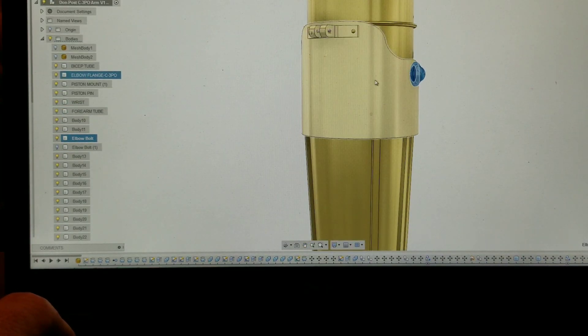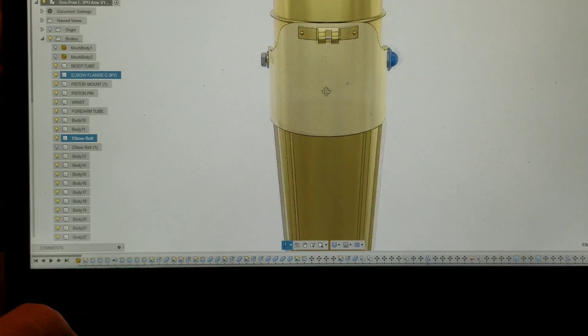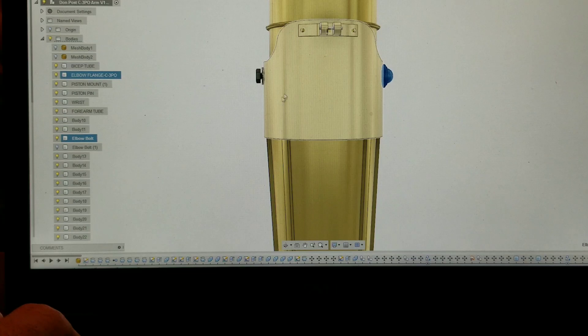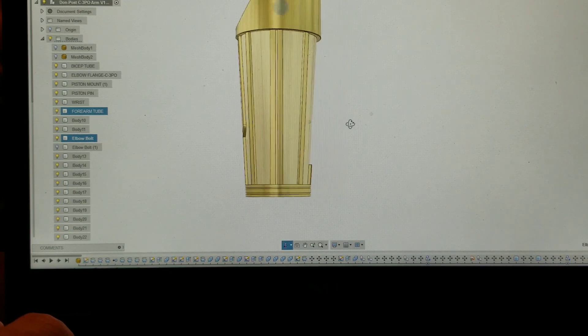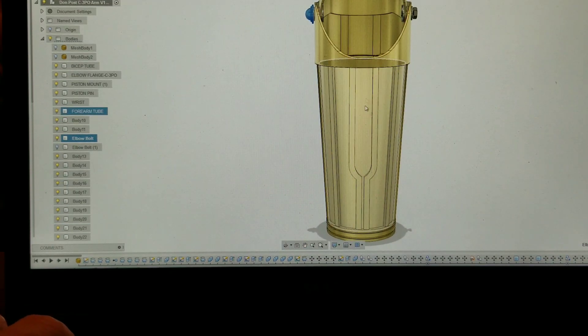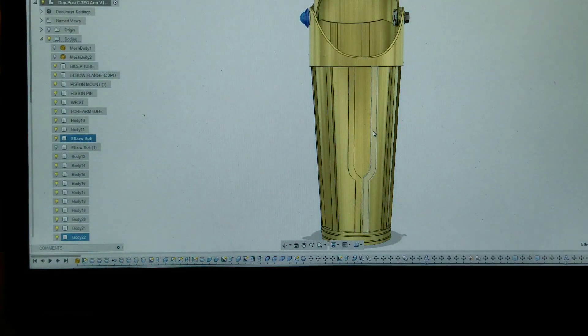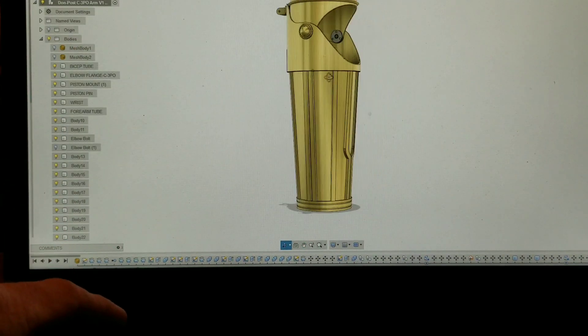I may go ahead and put the greebles directly onto the elbow, or I may still make them separate but put a set of holes in each side so that they can easily be attached. There would probably be two holes here for the forearm detail and the little slider. In the past I've just glued them in - here's one of my old arms, see how it's just sort of glued in place. That works totally fine, I've had no problems with that, but I may figure out something different since I'm going through the trouble.